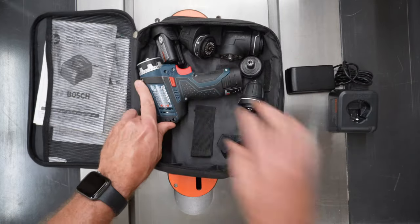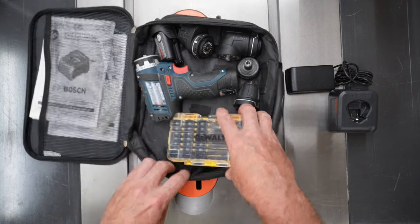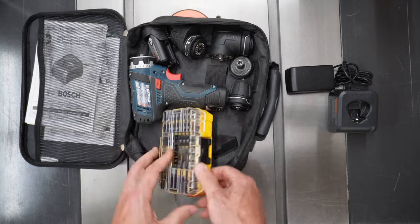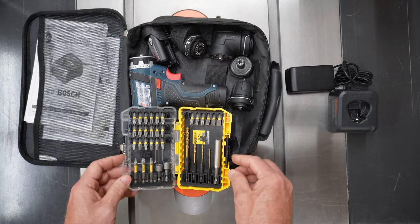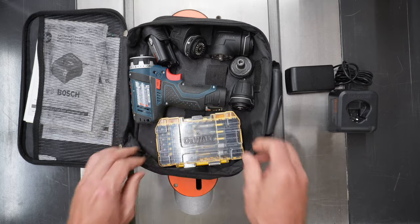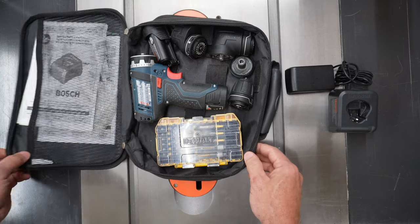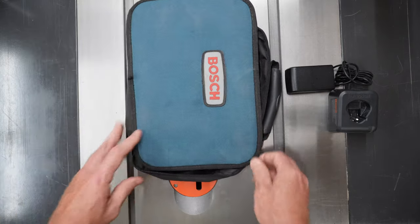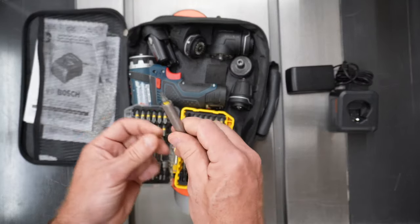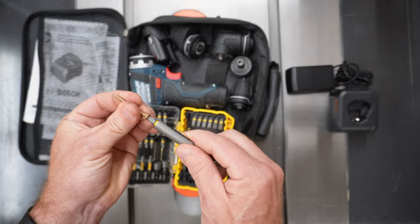Normally my driver is sitting out somewhere on my workbench because I'm using it, and in its place I keep a dedicated kit of assorted bits in this carrying case. That way, if I'm taking this with me, I've always got my bits ready to go, and I'll leave the charger out and put the tool in there — it's all self-contained. I really like this quick-change magnetic bit holder with the sleeve that slides out to hold your screw.